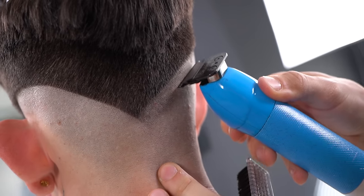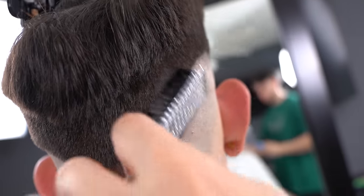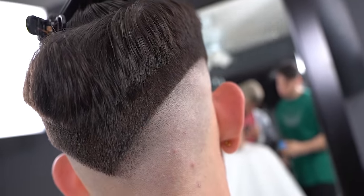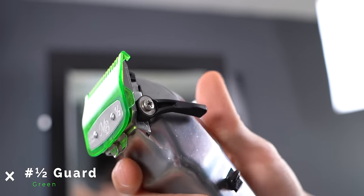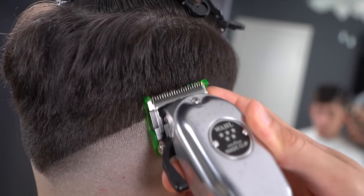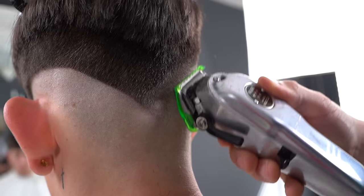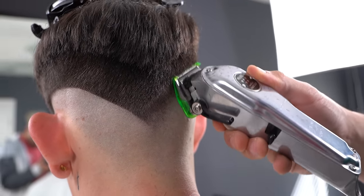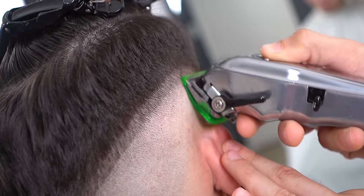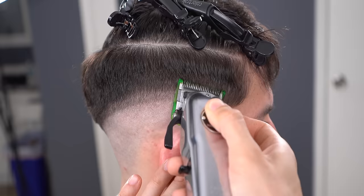If you do happen to have any line left from the baseline, you can always use your trimmer to get rid of it. With the half guard halfway open, create a half inch guideline. Then open and create another guideline the same size.